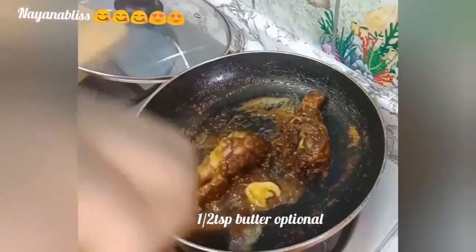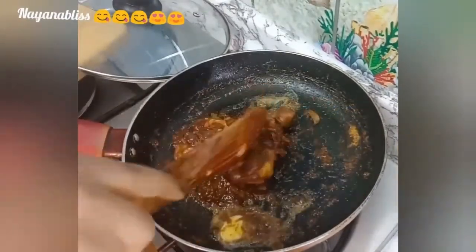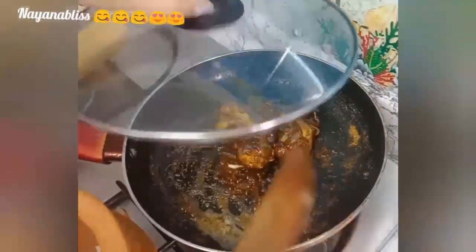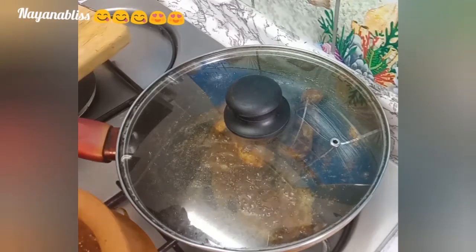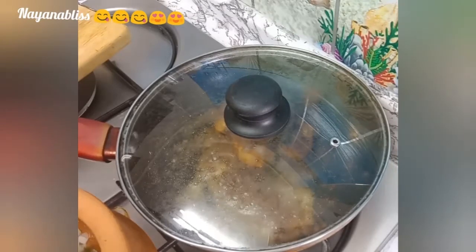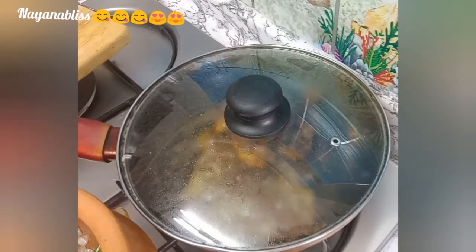Mix it well for a nice rich flavor. It is not a green curry, and it's not a gravy — you fry and roast it. It gives a good restaurant-style flavor. This recipe is now ready.